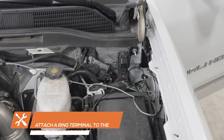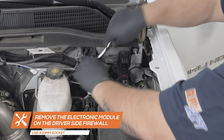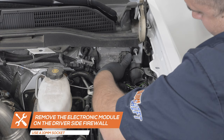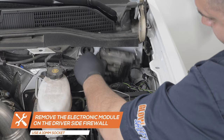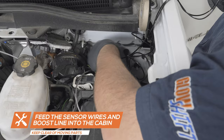Connect the power harness from the electronic module on the driver's side firewall and use a 10mm socket to remove the three bolts. Once the bolts are removed, remove the module to gain access to the main harness pass-through grommet. Cut the nipple on the main harness pass-through grommet and feed the EGT wire, boost line, and green trans temp wire through the firewall and into the cabin. Be sure to keep them clear of any moving parts.